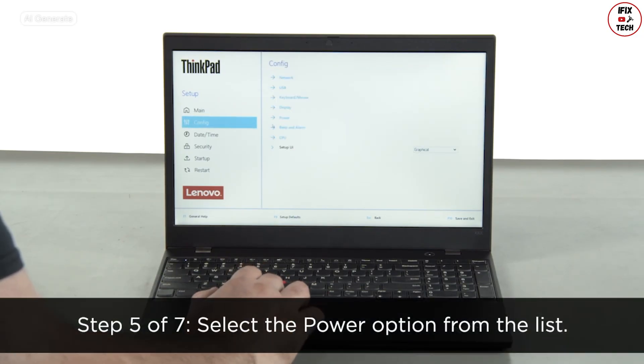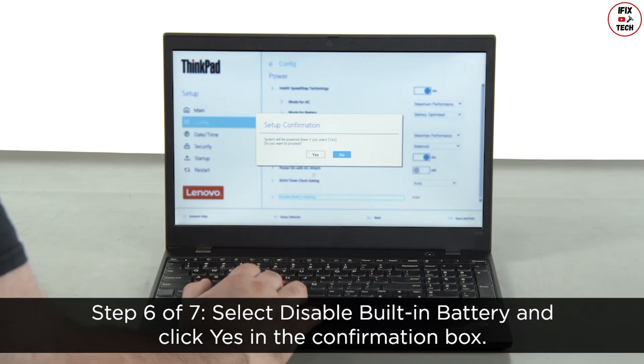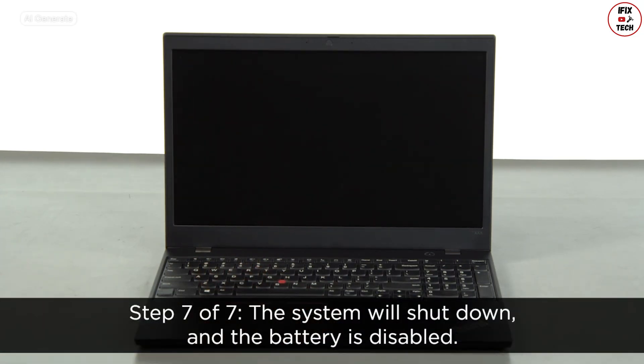Select the power option from the list. Select disable built-in battery and click yes in the confirmation box. The system will shut down and the battery is disabled.